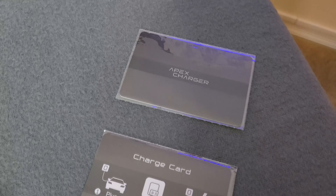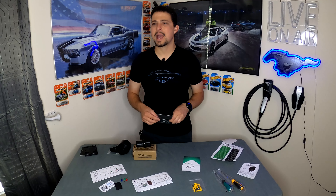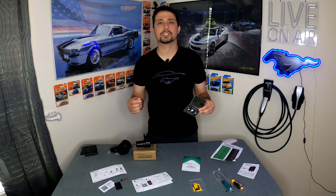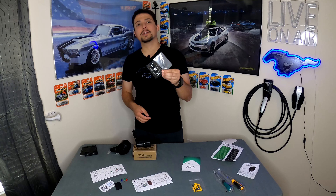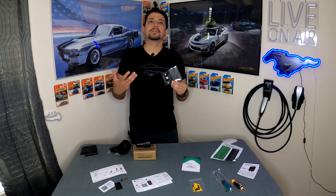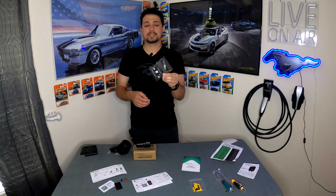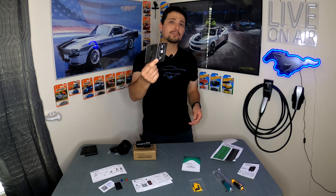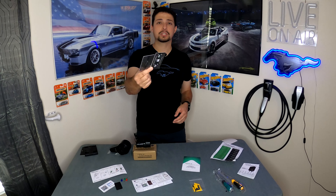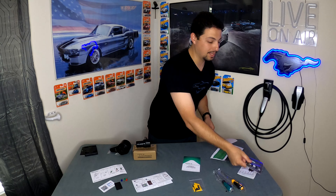They also include two RFID cards. I really like the RFID card feature — it can be very useful if you put this charger at a place of business or even at home and don't want a neighbor plugging into your charger and stealing your electricity. With RFID, you can lock the charger out to anyone who doesn't have the cards. If you don't want to use the cards, you can disable the RFID portion of the charger.